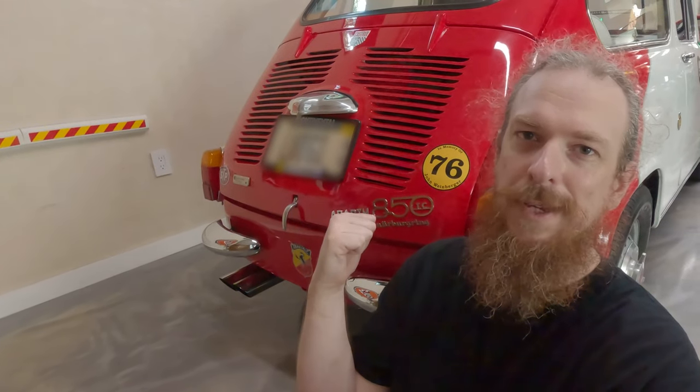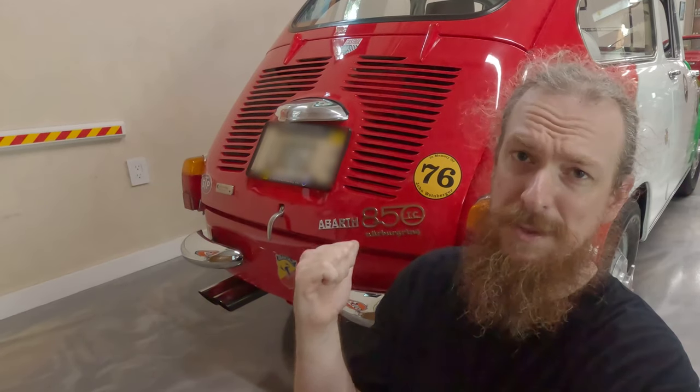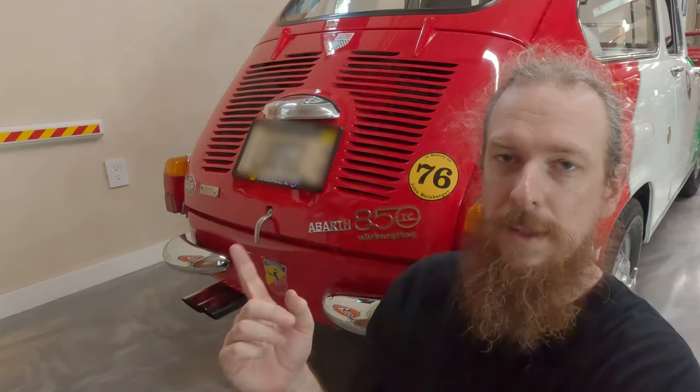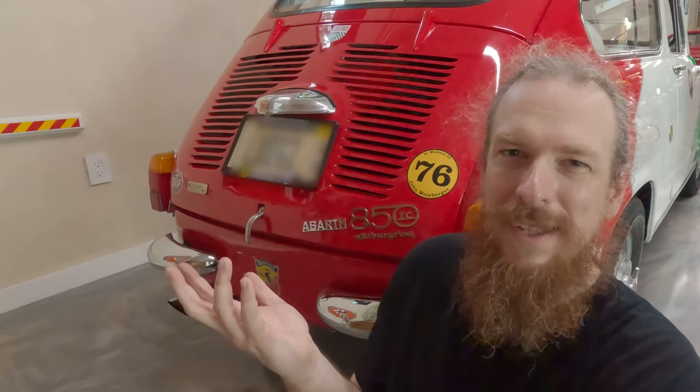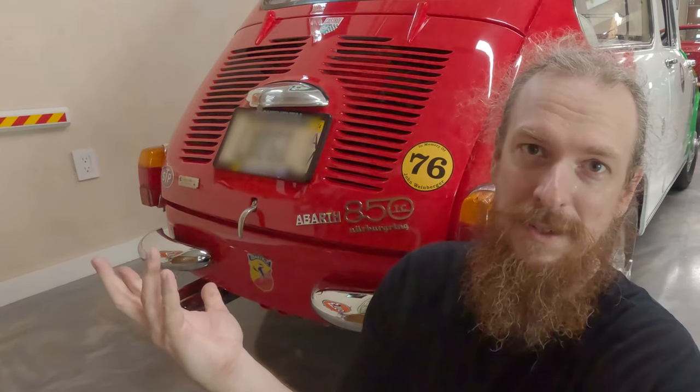After talking to the expert, he agreed we should replace the brake master cylinder and also those brake drums. Fortunately the brake drums are standard Fiat 600 parts and I believe the master cylinder is too — I'll have to look that up and make sure. The rotors on the front are special Abarth parts, so we'll have to find those somewhere. Or it could be one of those cases where they're not really that bad — as long as it's not causing vibrations in the steering, maybe it's not anything to deal with.